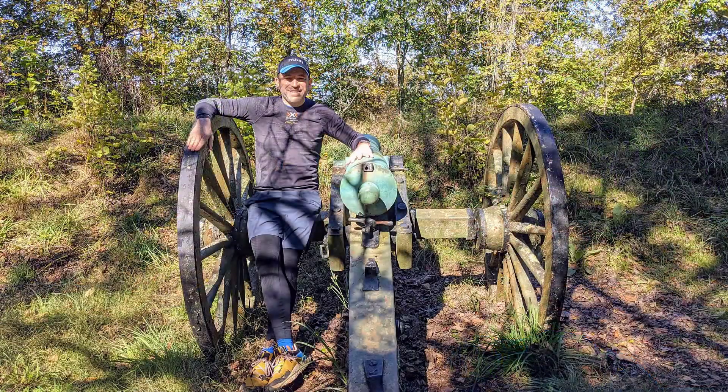Hi there, welcome to Sid's Tips! If this is your first time visiting, welcome! If you're returning, welcome back! As you can see, I am out hiking at Kennesaw Mountain here in Georgia — a great place where Civil War battles were fought.